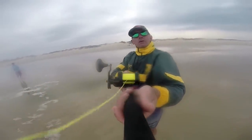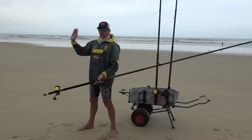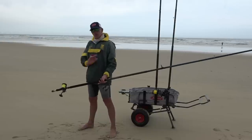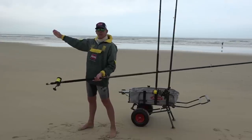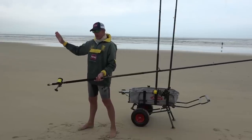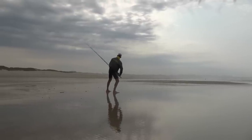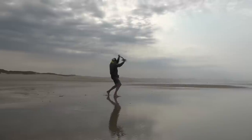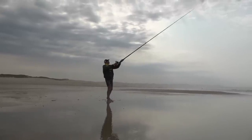If you determine where you want to cast, you're aiming in a straight line. You need to determine what foot position works for you to land your bait or sinker where you're aiming — like a golf swing, tennis swing, or cricket. Different individuals have a different stance, so use what works for you.